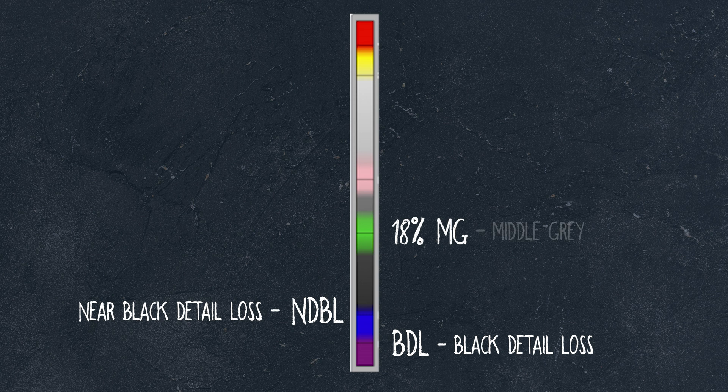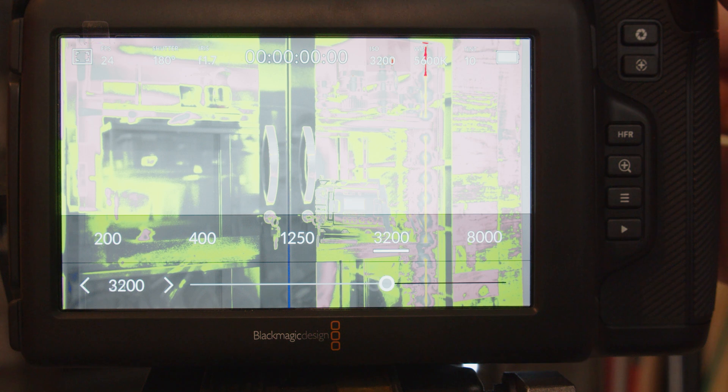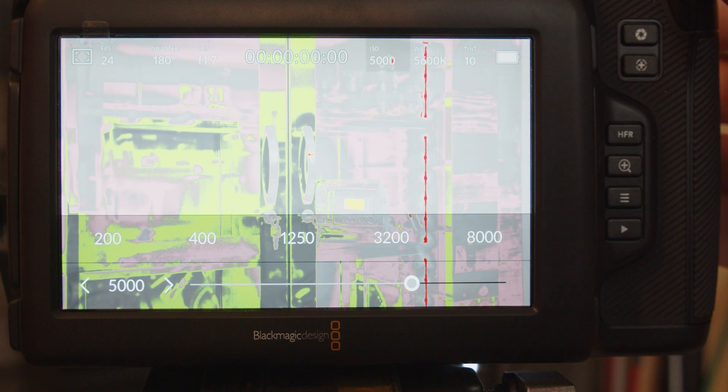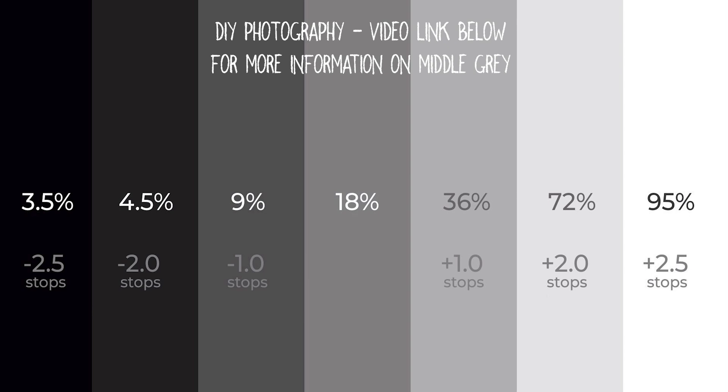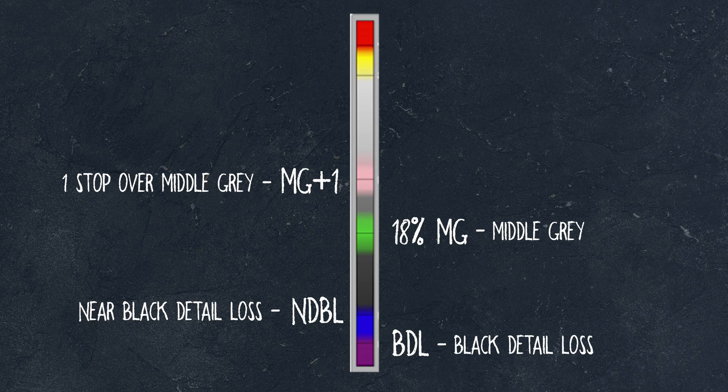18% MG is middle gray, represented by the color green and light gray. Middle gray is a tone that is perceptually about halfway between black and white on the lightness scale — in photography and printing, it is typically defined as 18% reflectance in visible light. MG plus one is one stop over middle gray, represented by pink to almost near white colors. Adding one stop of light to your image means you increase its brightness by 100%, essentially doubling the amount of light your image has.